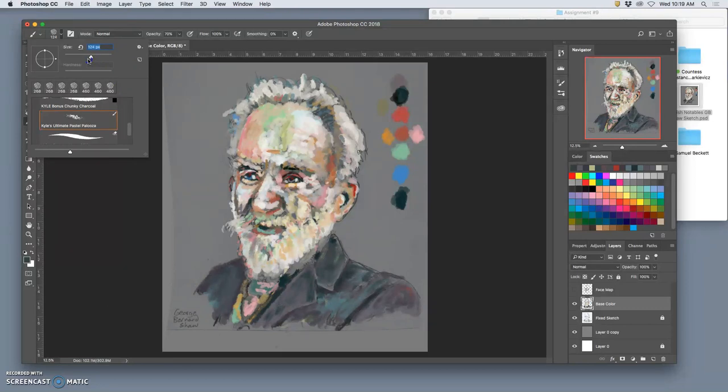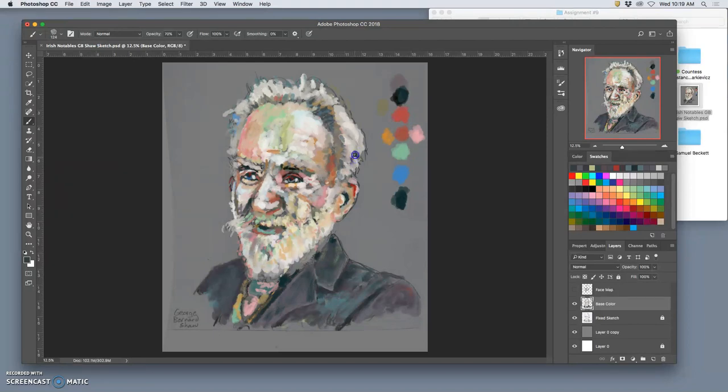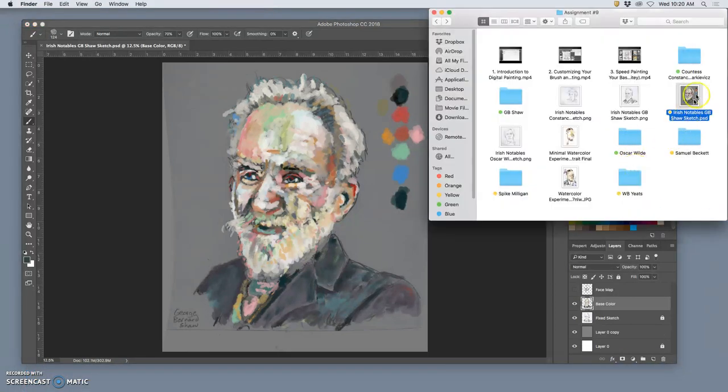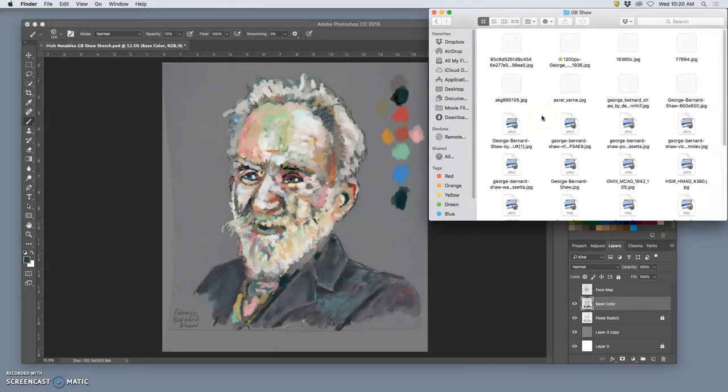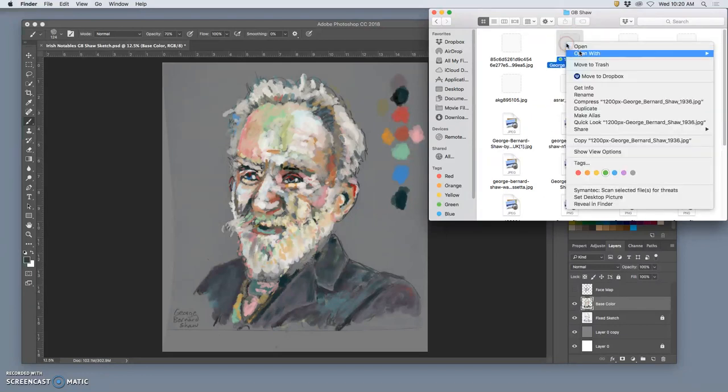Now as I go to refine painting, I'm going to set up my reference material and switch to a smaller brush to start working on some of the details, figuring out the finish I want — though I always like kind of the speed-painting finish. So I go to my reference — this is for George Bernard Shaw — and I open up the picture.